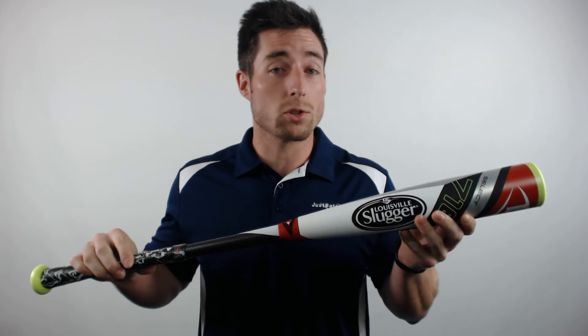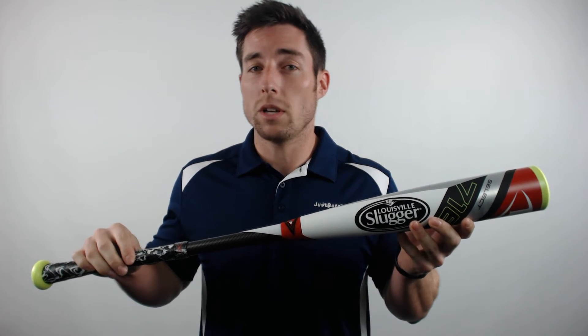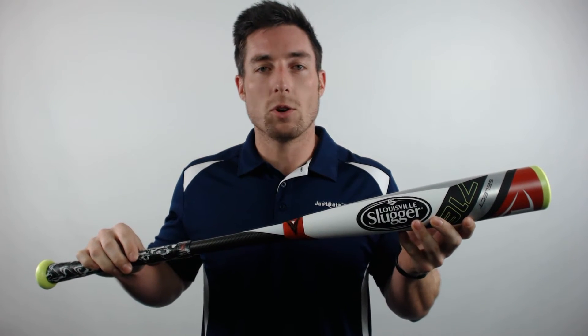By placing a 1-inch composite band just below the sweet spot, the team at Slugger is able to keep the barrel walls extremely thin for a lighter swing weight and more trampoline effect, while still meeting BB Core standards.